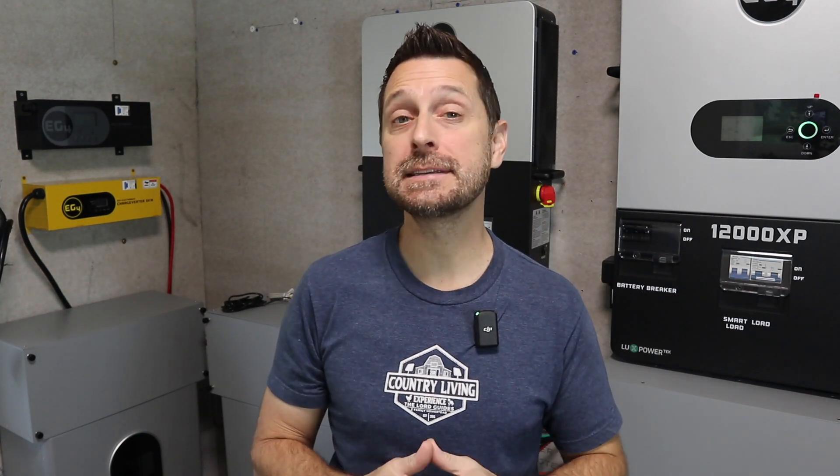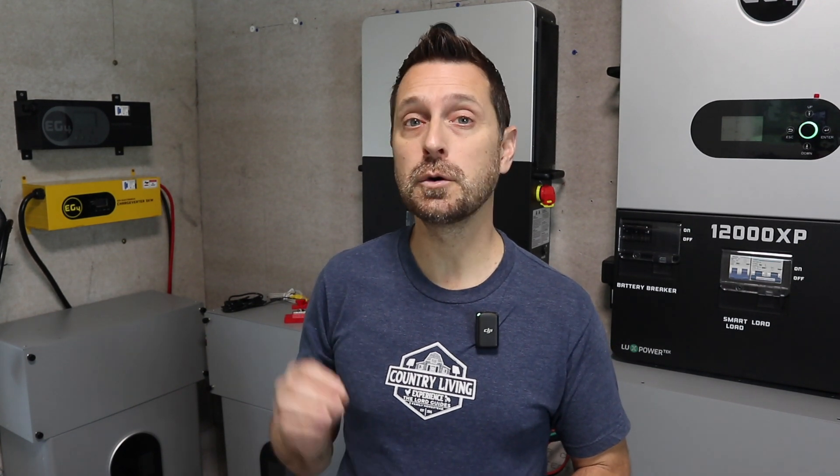Good afternoon. Welcome to our homestead. Today we are going to talk about how to connect a charge inverter to a new EG4 PowerPro indoor wall mount battery. There are a few small things that you need to pay attention to when connecting these, so let's talk about it.